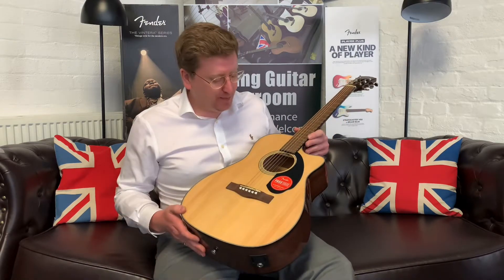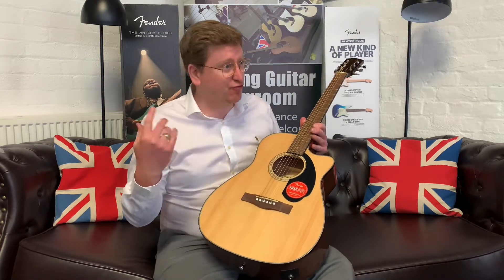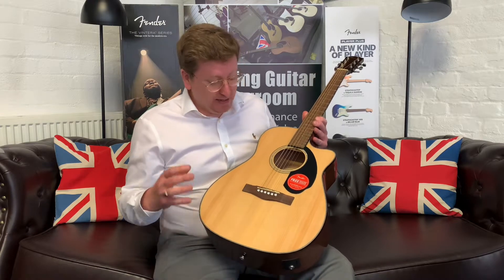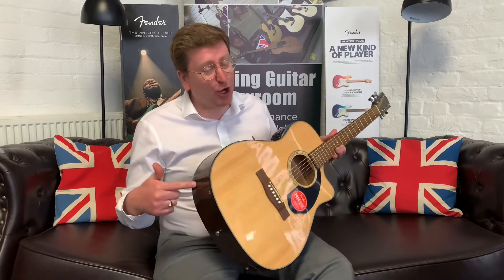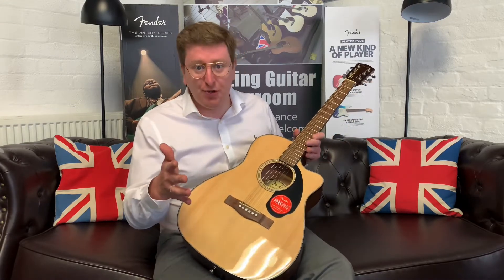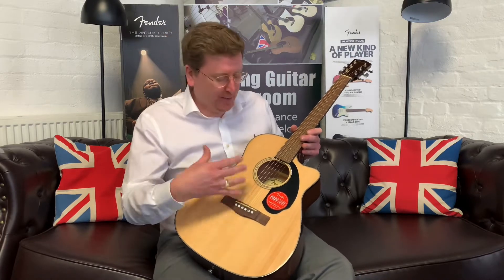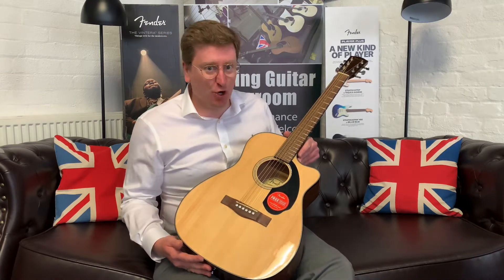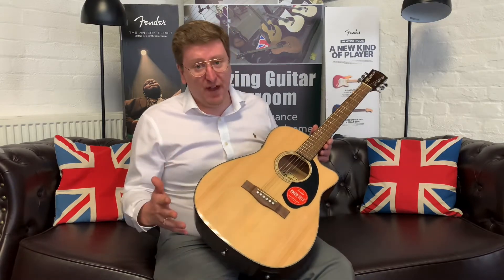If you are looking for an entry-level to intermediate-level guitar, this is brilliant. It's around the £200 price point and it's really got the tone — it's got a solid spruce top and mahogany back and sides. This video is just to help you, so not only can you see the pictures but you can also have a listen and know what it sounds like. Fender do a very famous range called the CD60.